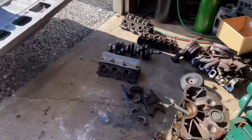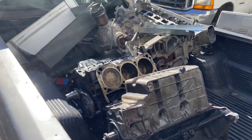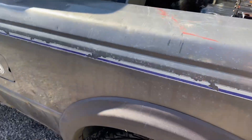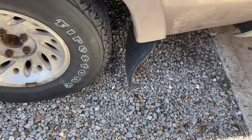Alright, so we're here today with the Ranger and we're going to be making a good old scrap run. As you can see, we probably already got like 600 pounds in the back, and she ain't too happy about it. We got the fender mud flaps basically touching the ground.